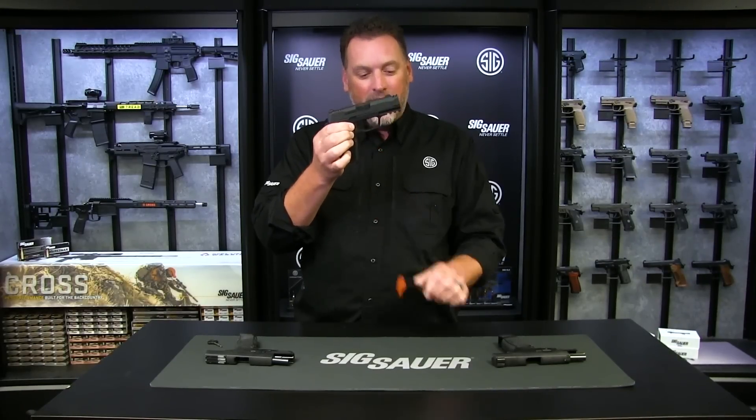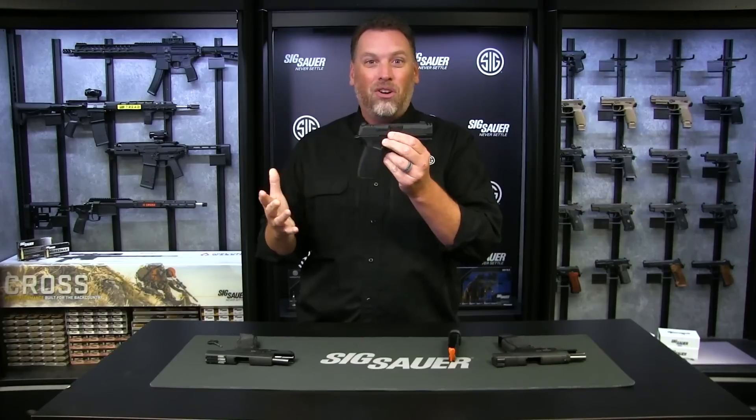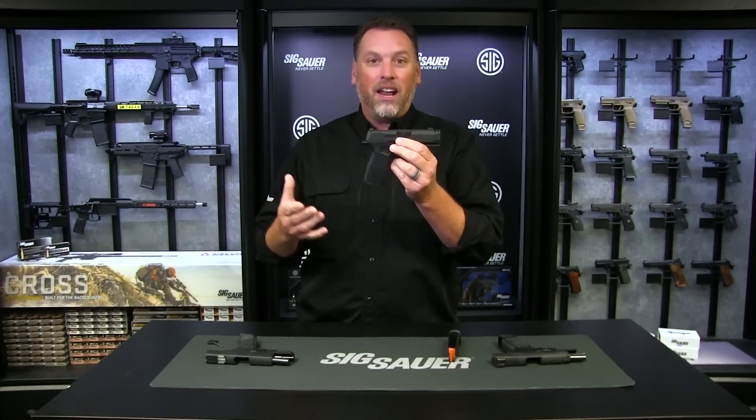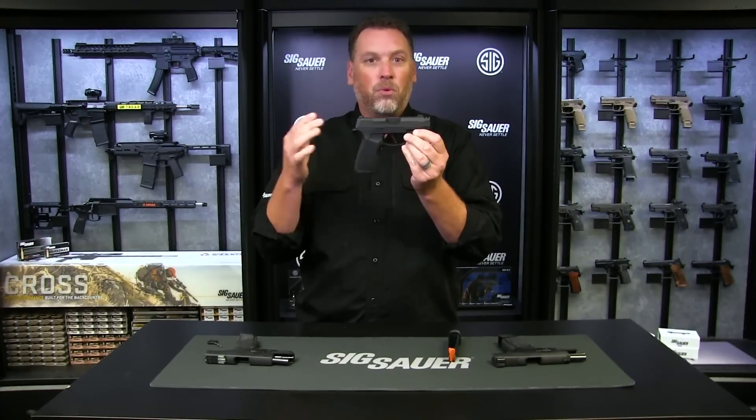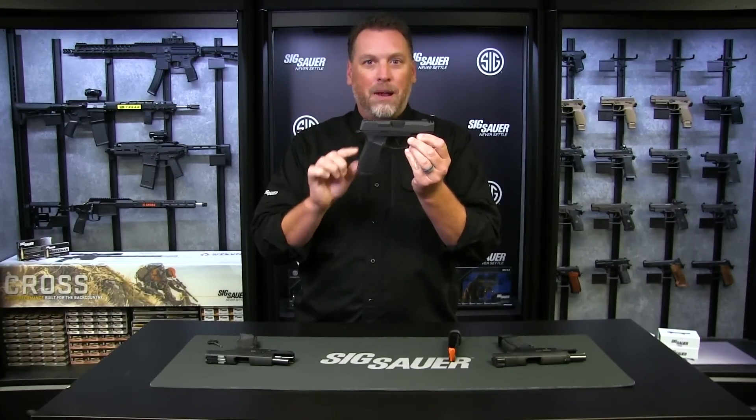That's 17 plus one capacity in a pistol that's only five inches tall — that is unheard of, and it's all because of the brand new, newly developed from the ground up grip module, the X Macro grip module.